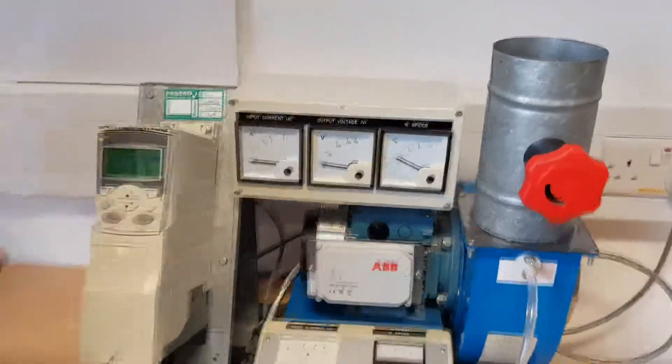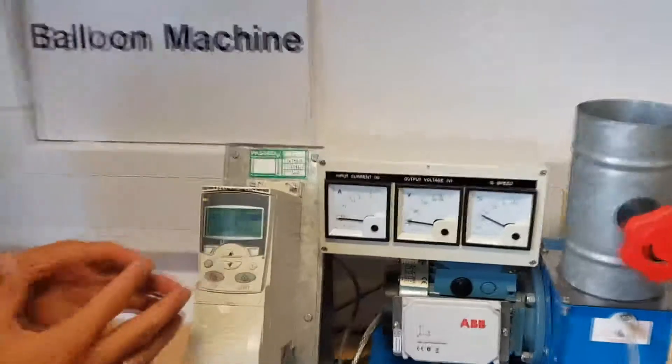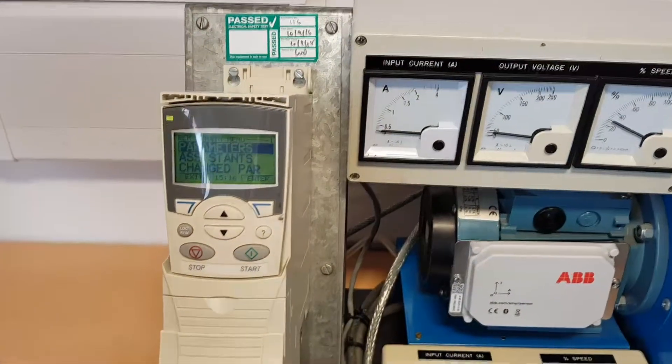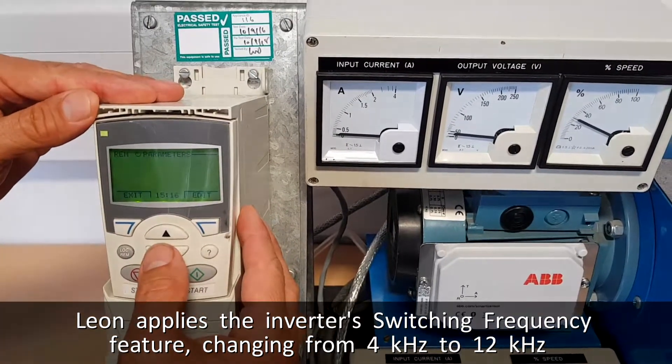A further feature of the drive is something called switching frequency. This is basically the frequency at which the transistors in the drive convert from DC to AC. So I'm just going to set up a parameter change on there.